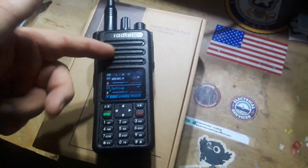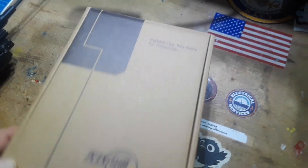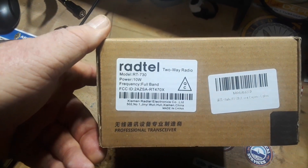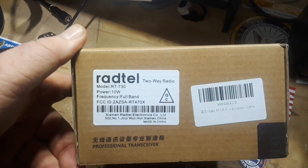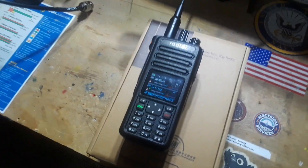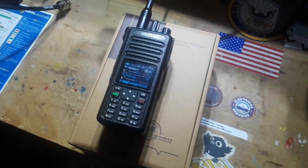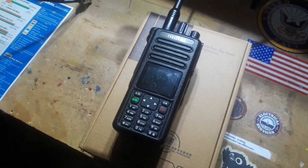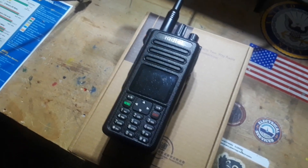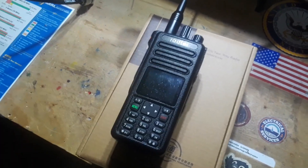Hey, what's happening guys? Today we're taking a look at this radio from Radtel. This is the RT-730. It is a 10-watt dual-band VHF UHF radio. Radtel sent this out to us for our consideration for me to show it to you, and that's what we're going to do here. However, there is no expectation on their part about anything I'm going to say. Whether they send me anything else or not, I don't really care. So I'm going to give you my honest opinion on this radio. And so far, I like it.